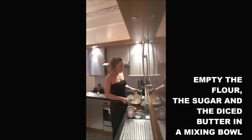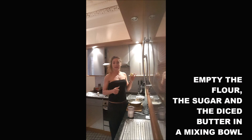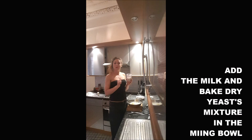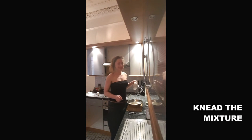Step 2: you empty the flour, the sugar, and the butter into your mixing bowl. You add the milk and the yeast mixture into the mixing bowl too, and you need to mix it.